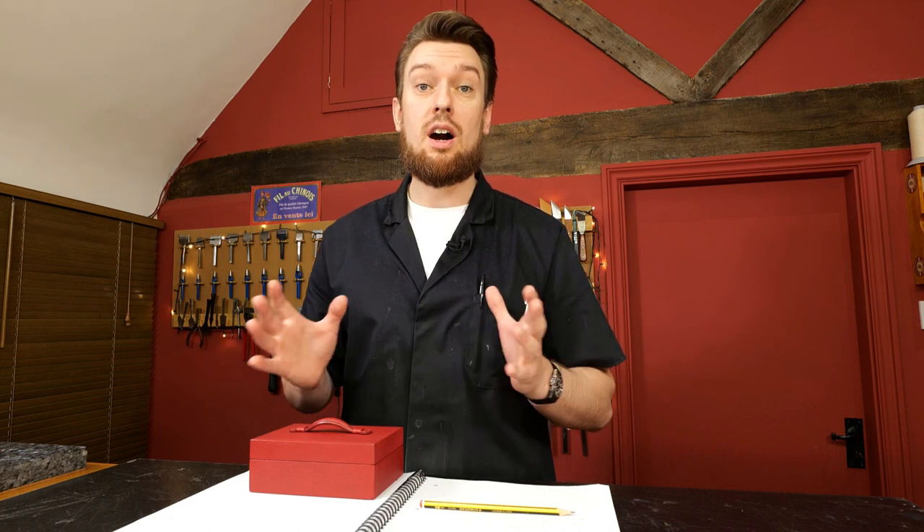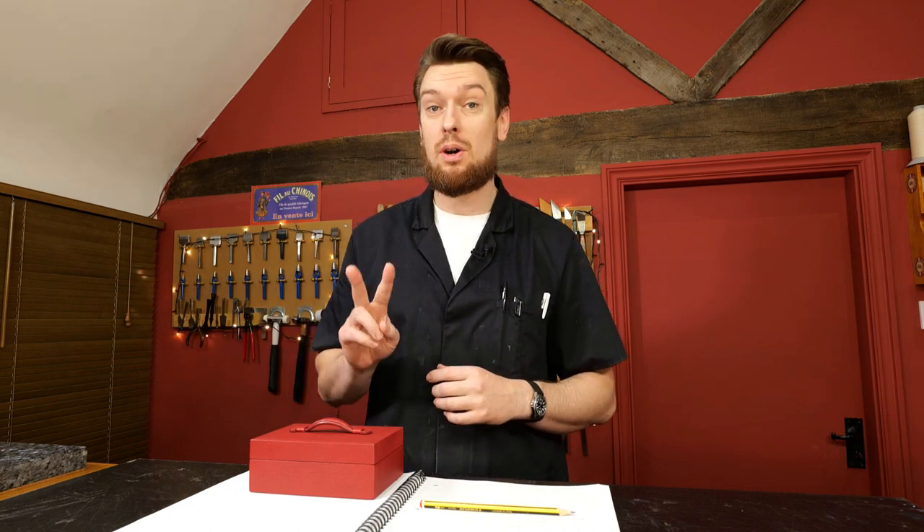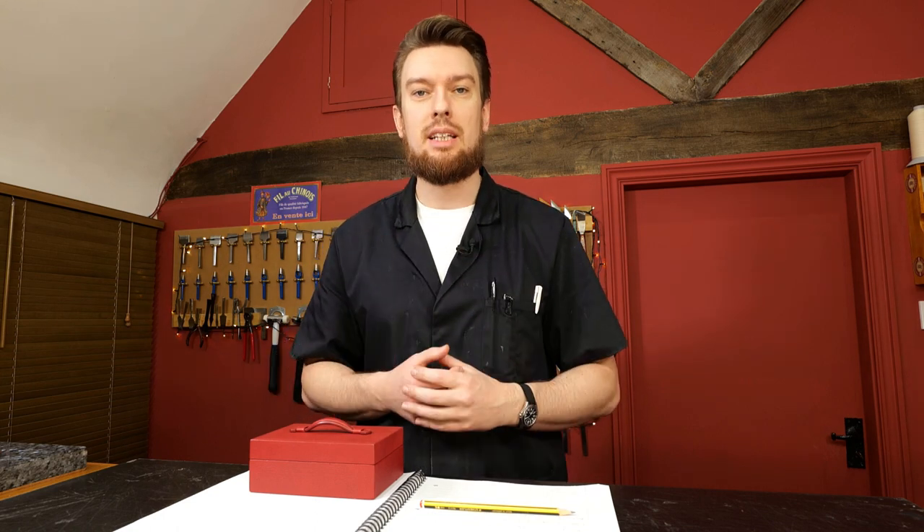The video course, 'The Art of Leather Wrapped Boxes,' is a two-part course that teaches you how to take a wooden box or virtually any material and wrap it in leather.